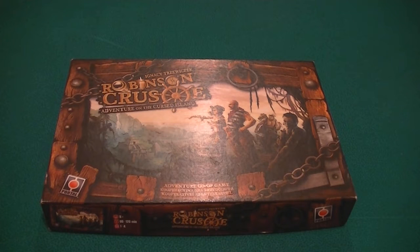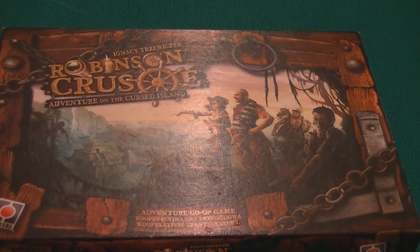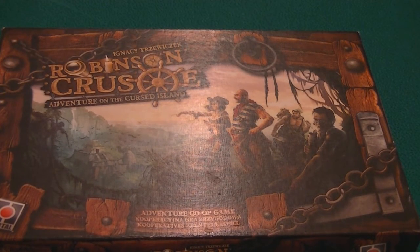Hi guys, so today we are going to take a look at a component review of some of the amazing components that Cult of Game have put out for Robinson Crusoe. This is one of my all-time favourite games — it's thematic, it's got strategy, it's just an all-round awesome game. I really like Pret-a-Porter of Ignacy's work, but this is probably the best Euro blending of Ameritrash — or thrash as it's called now — that you can find.